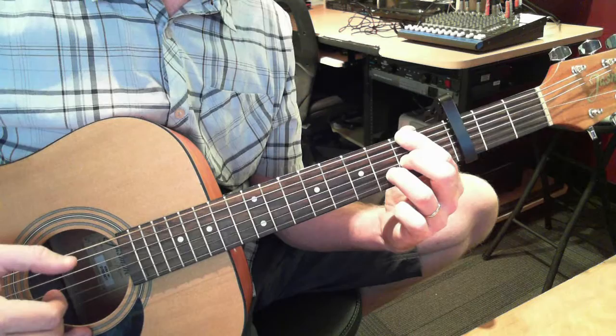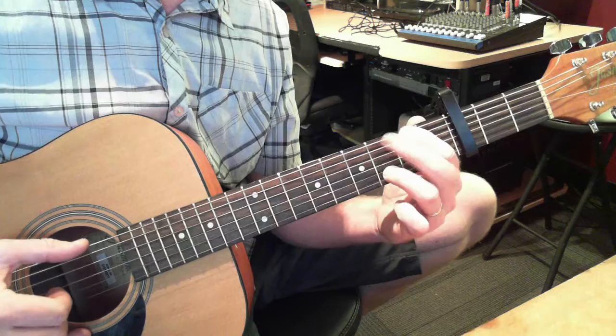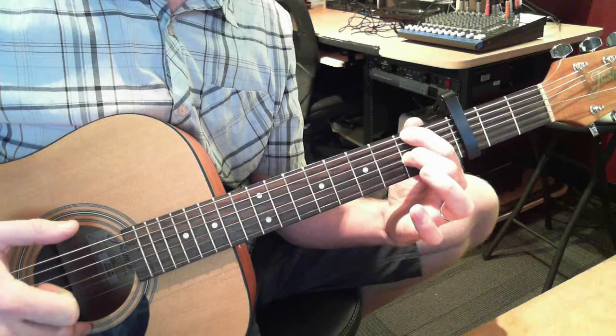And then it's a very similar pattern: 6th string, then 2nd and 3rd string, lift up, all 3 together, then again — 6th string, 3rd string. So, thumb, thumb, thumb, 2nd and 3rd, lift up, all 3 together, 6th string, 3rd string. Walk down again.